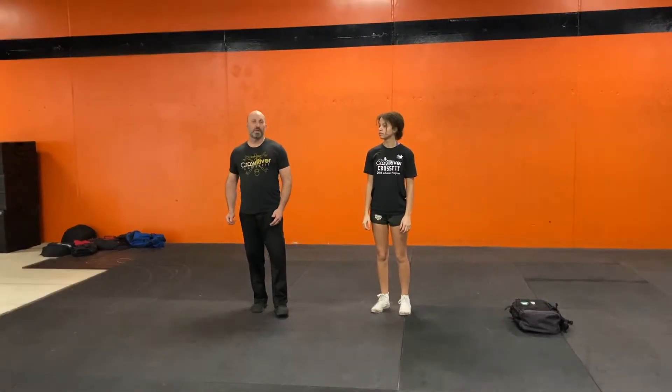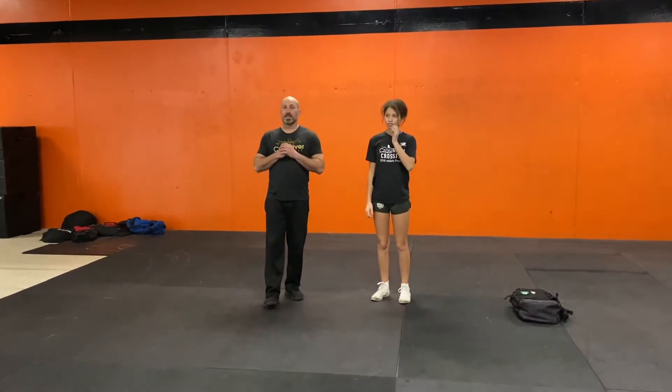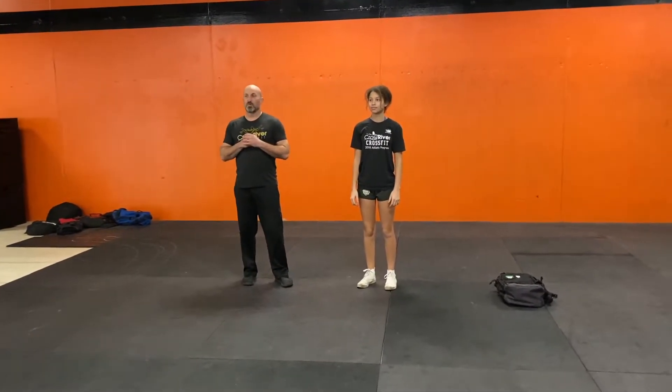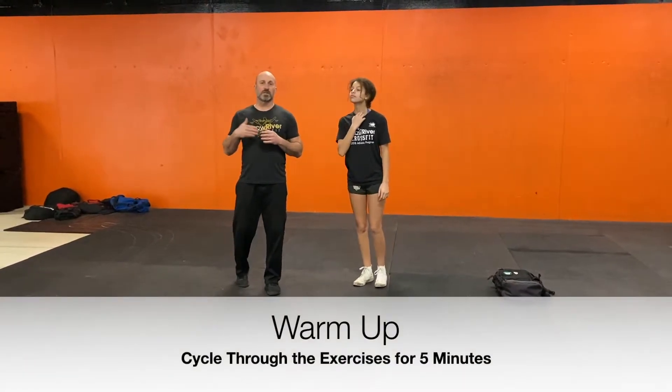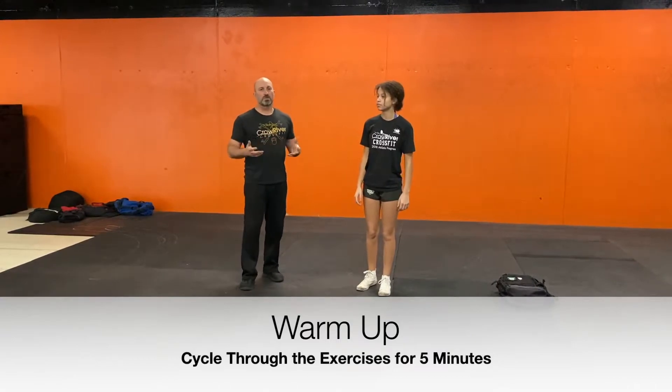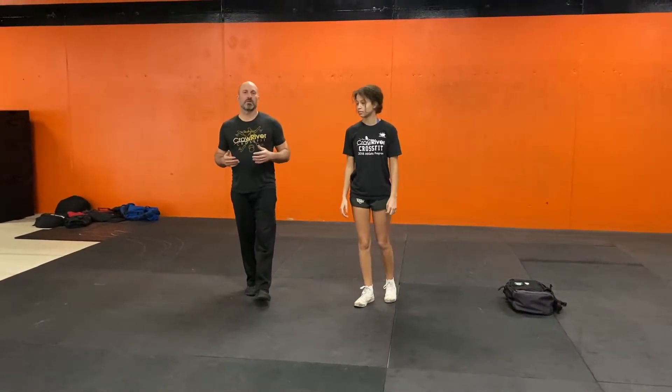Hey, Delano. Coach Allen here again with Jade with the 11th in our at-home workout series for kids. We are going to get Jade started on her warm-up. We are going to start with a five-minute warm-up. We're going to cycle through these exercises over and over at a slow and controlled pace just to get the blood flowing.